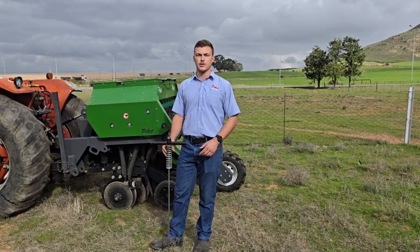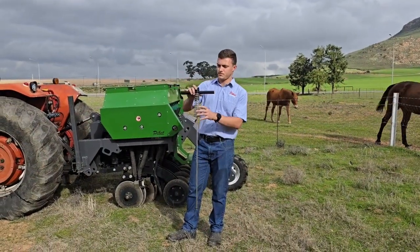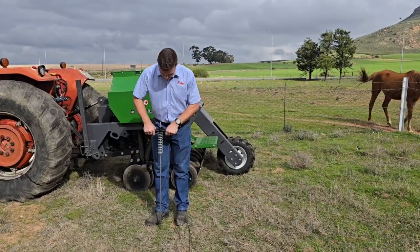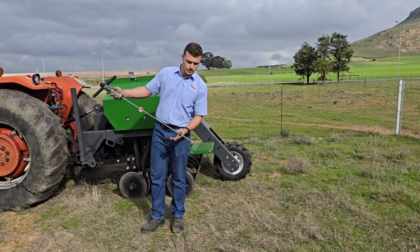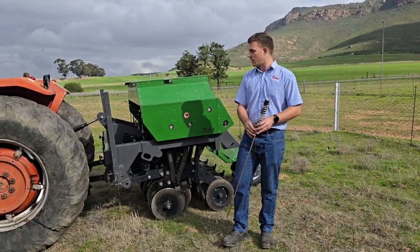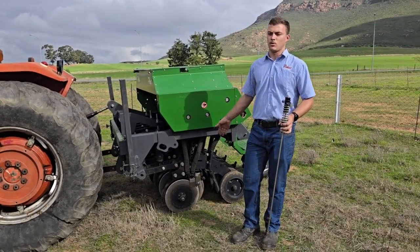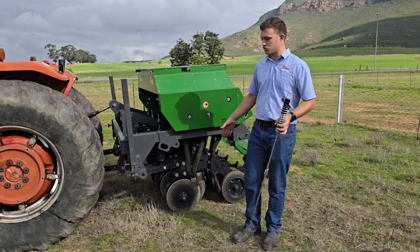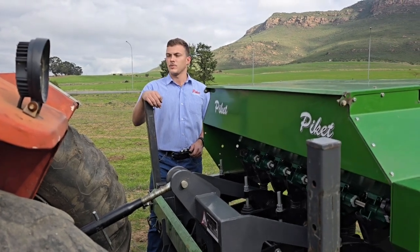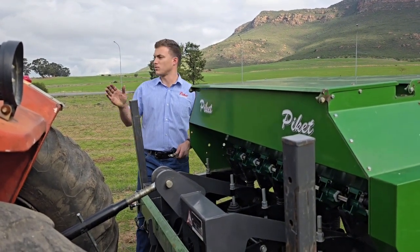Another useful tool for setting up the downforce on your Piquet seeder is our penetrometer. Using my penetrometer I will reset the stopper to the bottom and press it into the soil in this field. I can see that at about 300 PSI I've penetrated the soil just over 100 millimeters. Using this information I can now determine whether I need to tighten the springs to force the discs into the soil or if the soil is loose enough to seed in directly. The specific setup here is a slightly compacted sand with some material, so I know I can tighten the springs a little to cut through the material nicely.